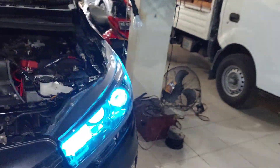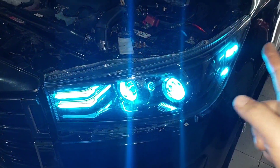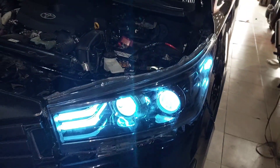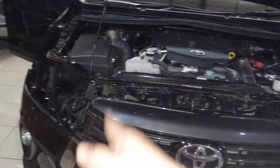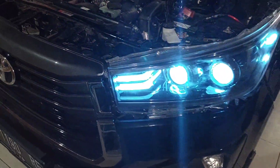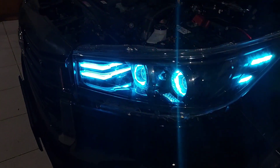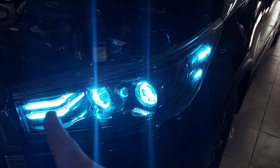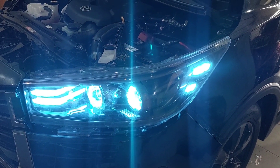Untuk headlampnya yang sebelah kiri sudah selesai, cakep sekali. Yang warnanya S-Blue semua. Kita akan lanjut pengerjaannya. Besok kita akan lanjut untuk pemasangan yang sebelah kanan karena yang sebelah kanan itu masih belum begitu kering untuk catnya black chrome. Yang sebelah kiri sudah jadi, keren sekali ya. S-Blue semua. Kualitanya besok pagi ya teman-teman untuk proses pengerjaan di Innova Venturer ini.